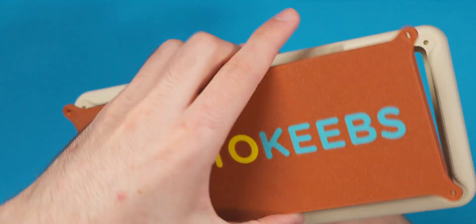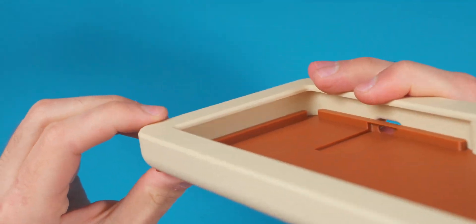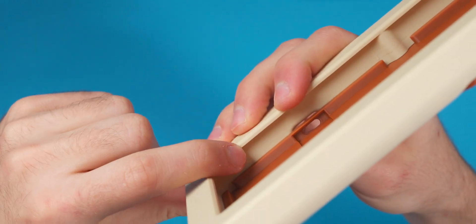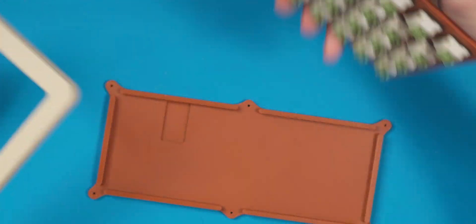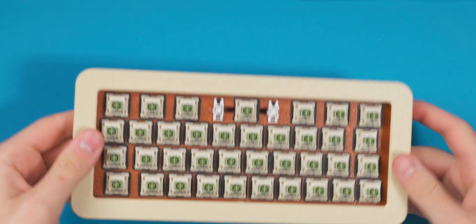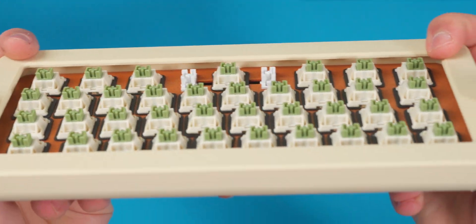I'm putting in heat set inserts so we can screw the bottom part to the top bezel. Inside, there'll be a four-millimeter gasket on top and a four-millimeter gasket on the bottom, sandwiching the plate between them. You can get an idea of how that holds the plate in place. I'm going to hop into Shapr3D to show you how the CAD model looks with a cross-section view — it's a bit hard to tell just from the physical parts.